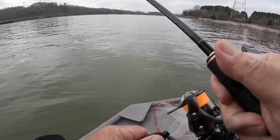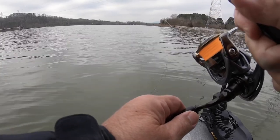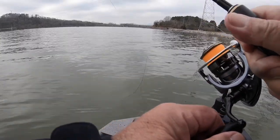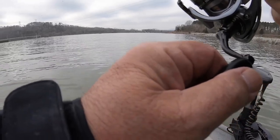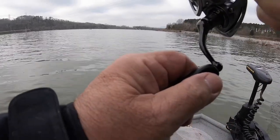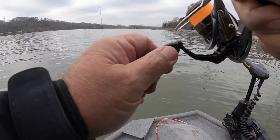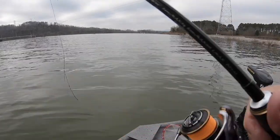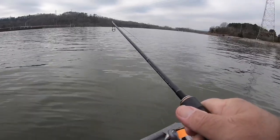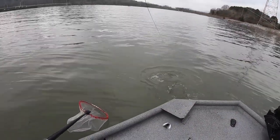What we got here folks — seems like a pretty good fish. Oh shoot, shoot, fire — look at this thing!